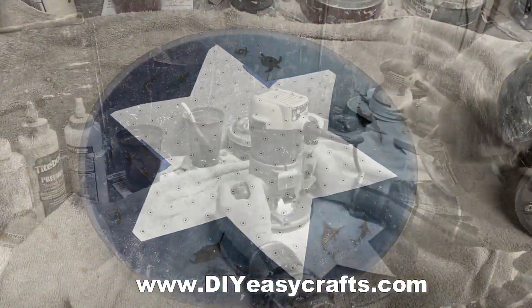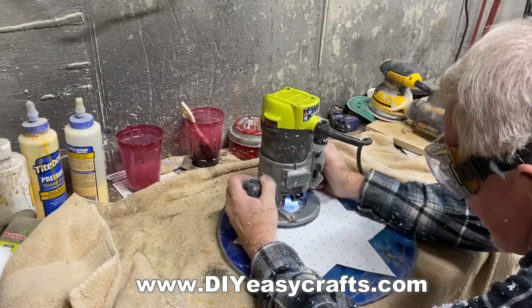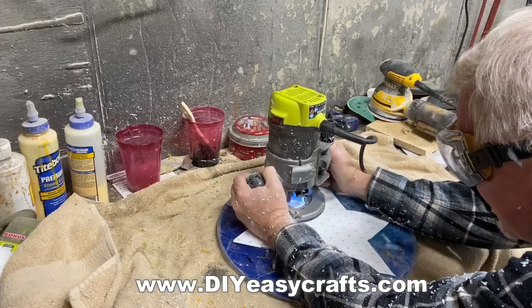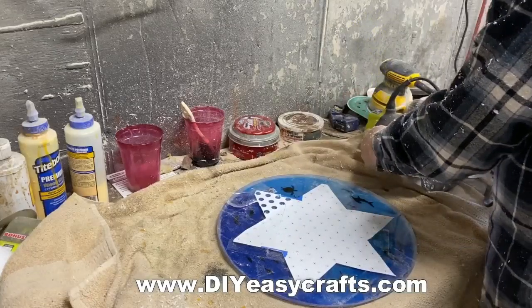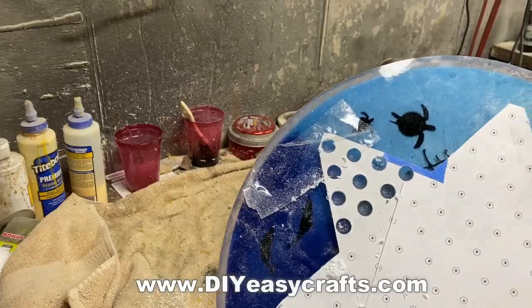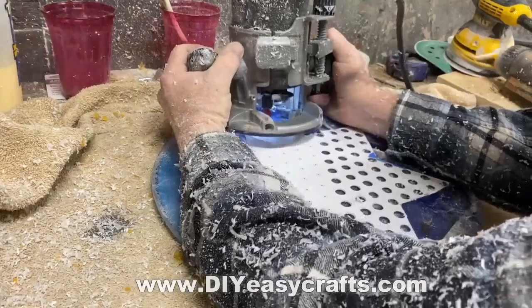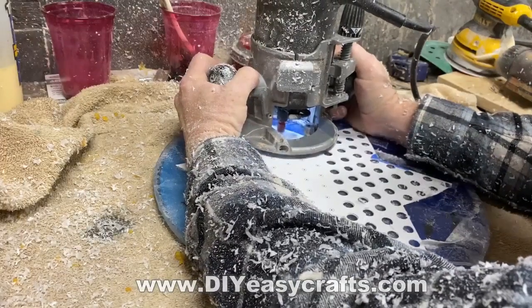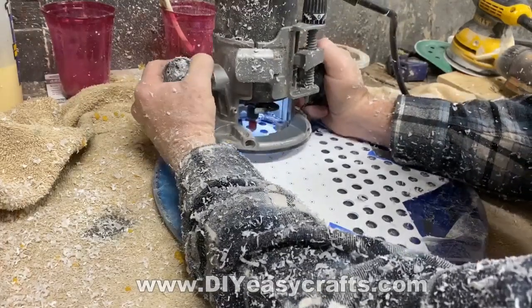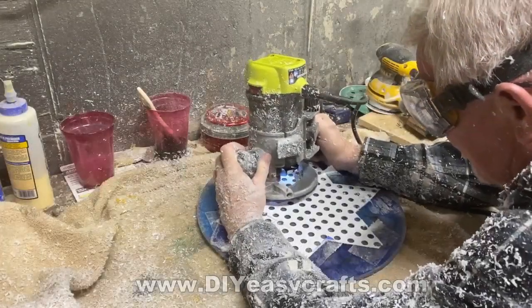I taped that template back in place — that's going to be the pattern for my holes — with some Scotch tape, and then I'm using a router with a quarter-inch diameter bit. I've already preset the depth and I just very carefully go to each one of those dots and plunge a hole. You do have to be real careful — make sure you pick that bit completely up before you drag it over to the next hole — but it wasn't hard at all, it just takes a little bit of time.